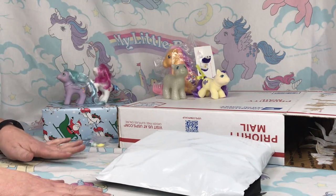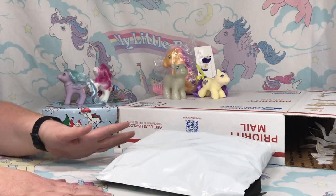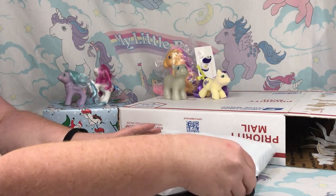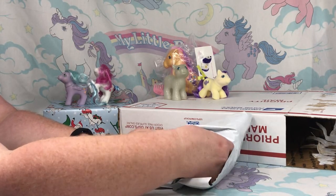These are the ponies that I have gotten the past couple of days. I have promised I have not peeked. I don't know what is in here, so I'm just gonna grab something.